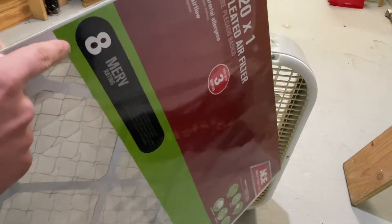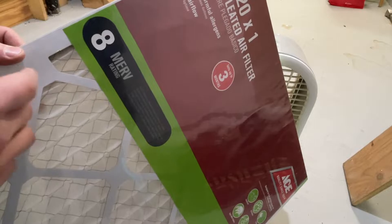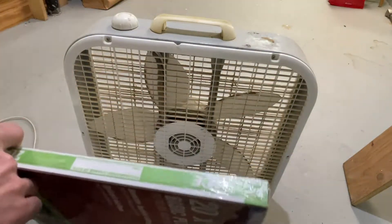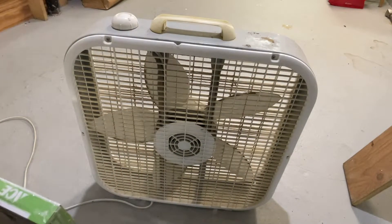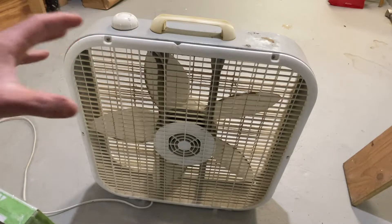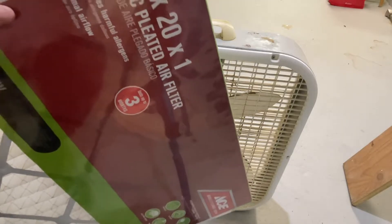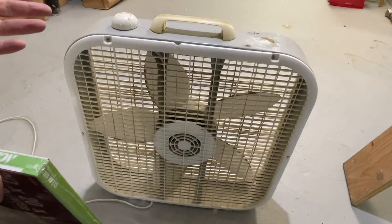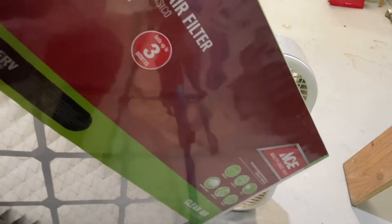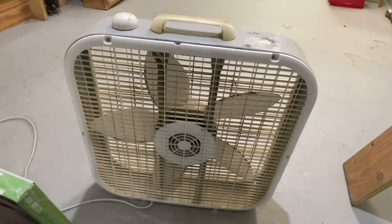MERV 13s are a lot more expensive. Also, MERV 8 has more airflow through it, so it puts less stress on your box fan. Box fans are not designed to have a filter placed at their intake or exhaust, but we'll do it at the intake. The fan is going to be working harder. With a MERV 8, the fan will be working incrementally less hard than it will be with a MERV 11 or 13. So this will be a good experiment to see if the fan can take it.